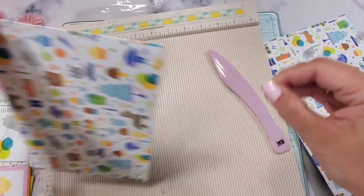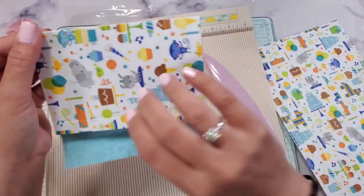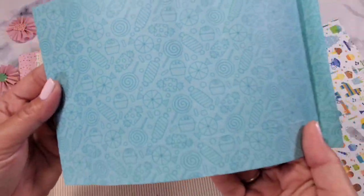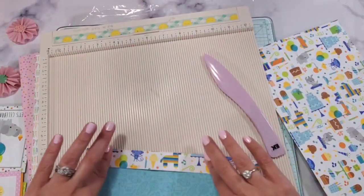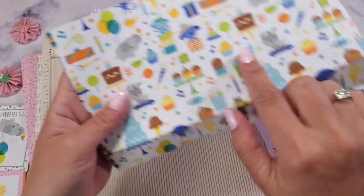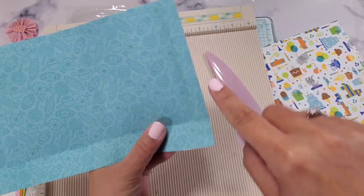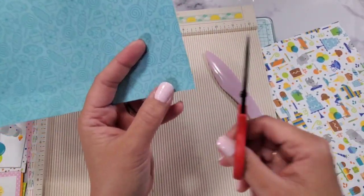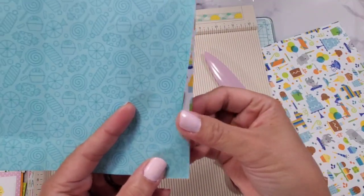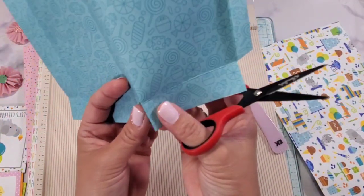Score all those marks — you can use your bone folder if you want. Identify which side you want facing out. I've identified that I want the patterned print side showing, but you can do the non-patterned side as well. Score this side. You'll notice the half inch and one inch score lines. To trim, put a slant right here because this is where you'll apply your adhesive, and then cut on the score marks.